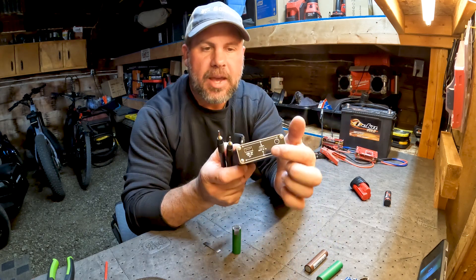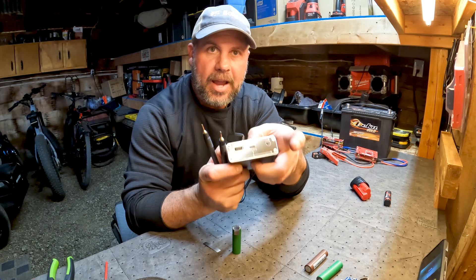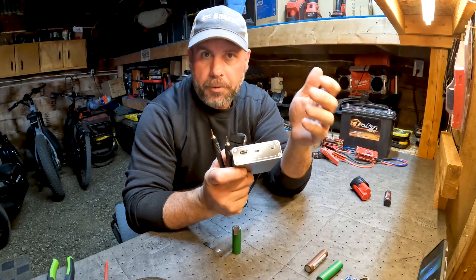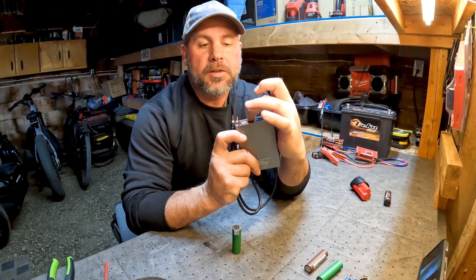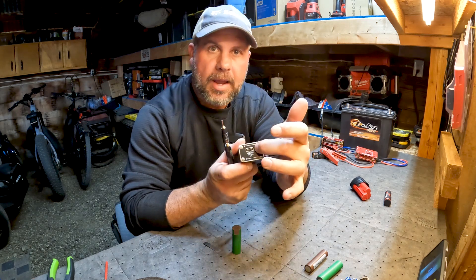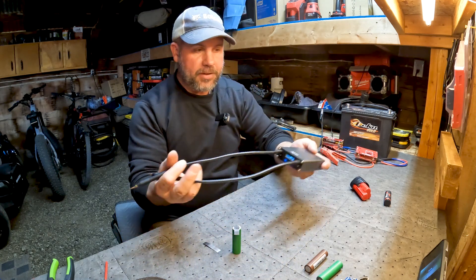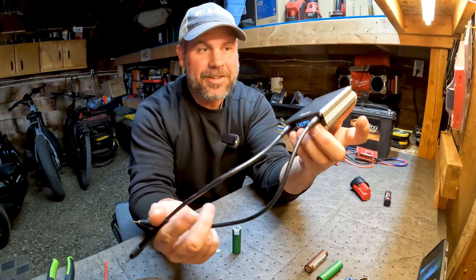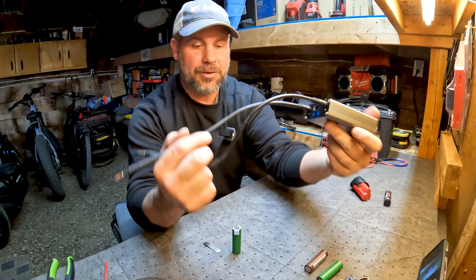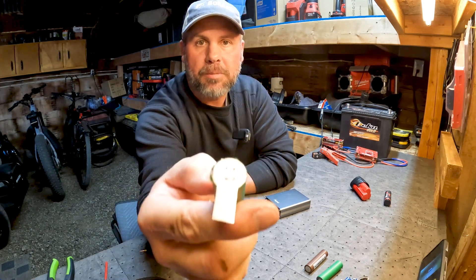You charge the battery via USB Type-C, and it also has an output on it so you can charge your phone or whatever — you can take this with you like a little power bank. It does have a 2.4 amp USB-A output on the side. It also has a little digital screen on there. It's so self-contained, it's really cool.